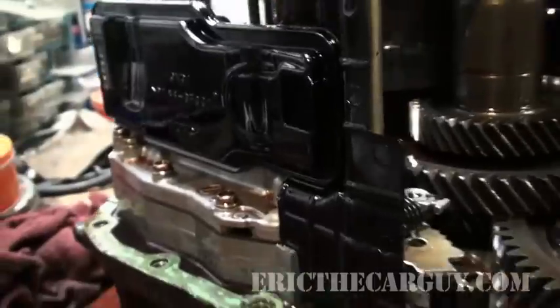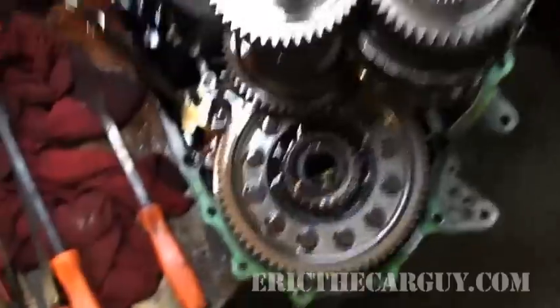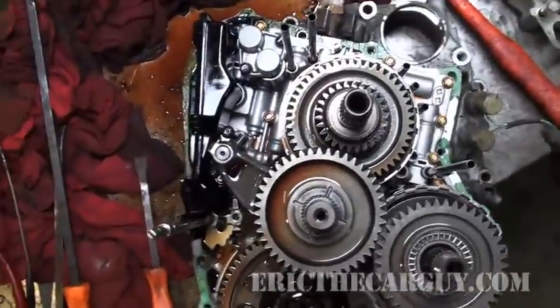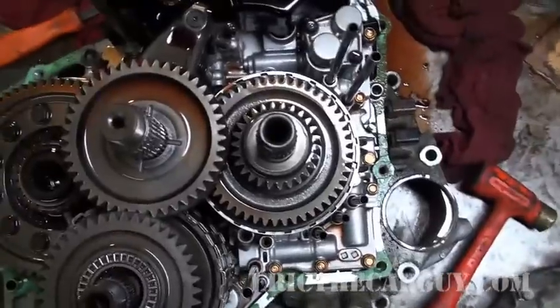Anybody that works on automatic transmissions is going to look at this and say 'good luck.' And they're right, they really are. Because this is crazy.